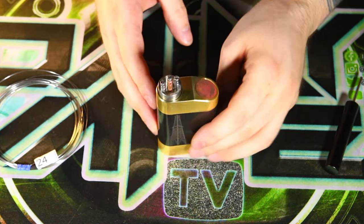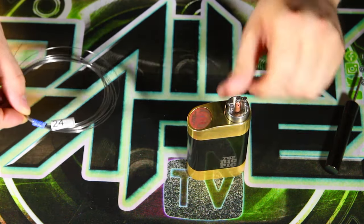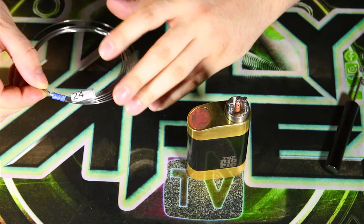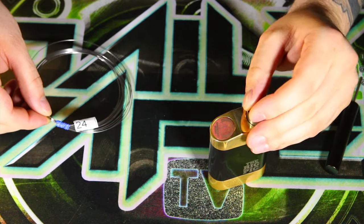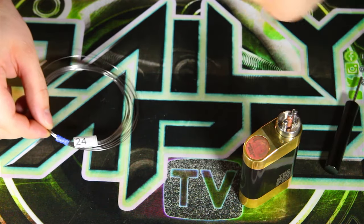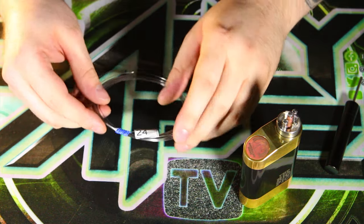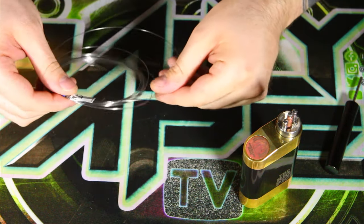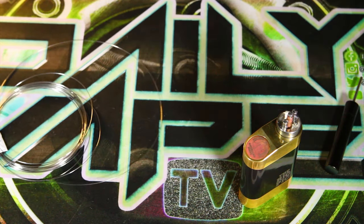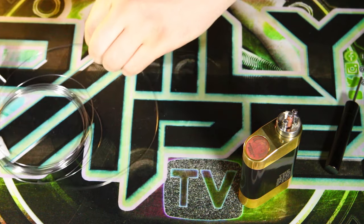So as you can see we have our Rig Pig all broken down. What we're going to be using today for wire is just this 24 gauge Kanthal. It's a very simple build, but it's very effective. It's really hard hitting and it's safe — that's the best part about this build.